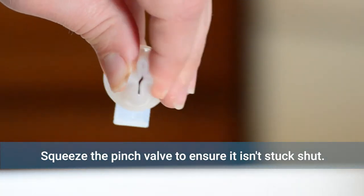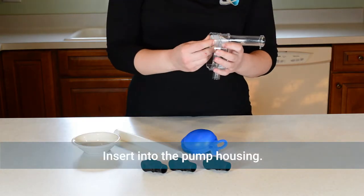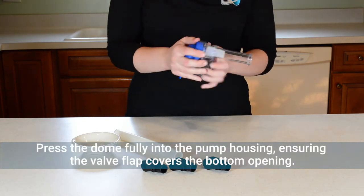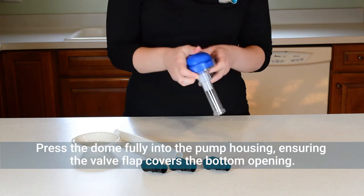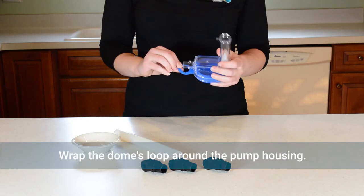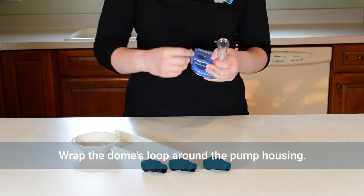Squeeze the pinch valve open to ensure it isn't stuck and insert it into the pump housing. Press the dome fully into the housing ensuring the valve flap covers the bottom opening. There should be no gaps between the dome and the housing. Wrap the loop around the lower opening to secure the dome.